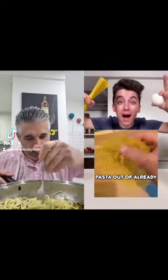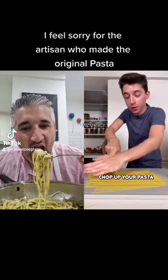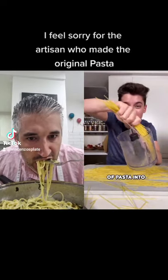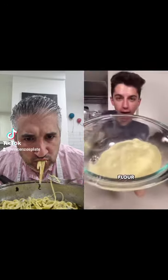According to this video, you can make pasta from pasta you've already made. Chop up your pasta and place the pieces into a blender. We have turned our spaghetti into flour.